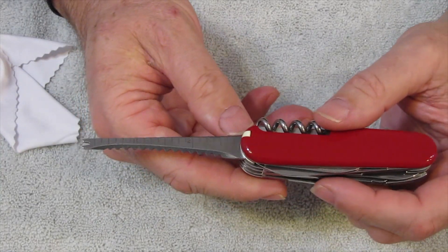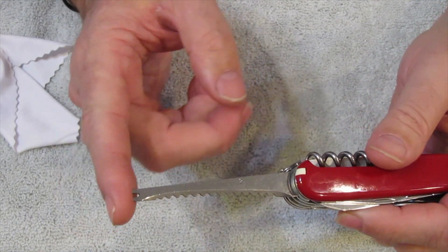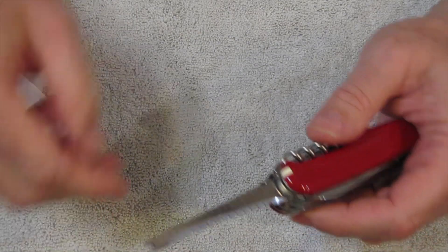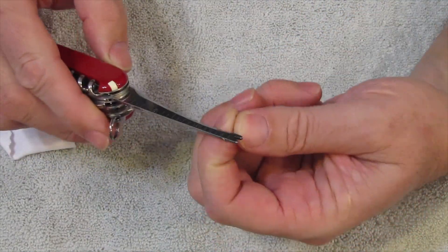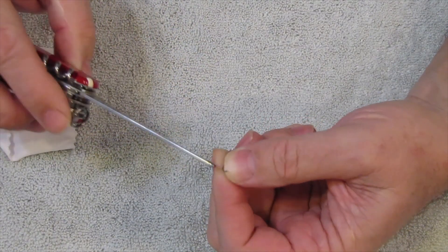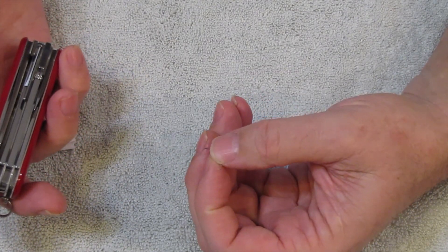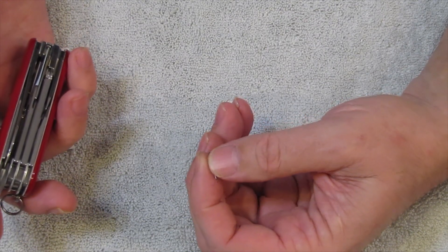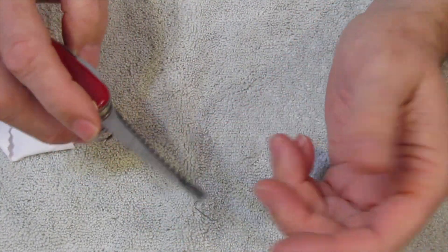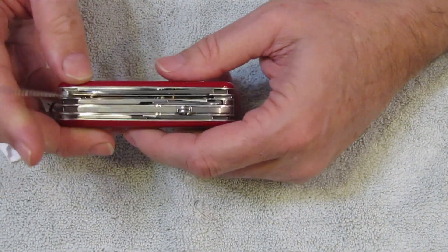So that is our fish scaler. One of the things I like to use this for — and I used it for this recently — is that this is actually great for pulling up staples as a staple remover. You could probably try the cap lifter or something, but this tool actually works really well as a staple remover. That's my little tidbit of information.